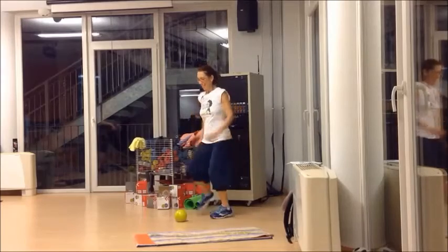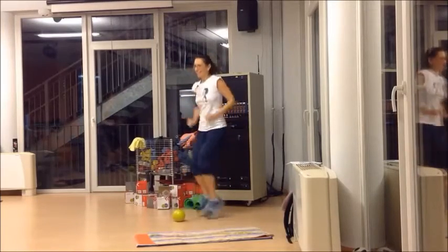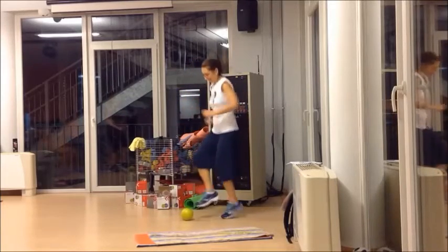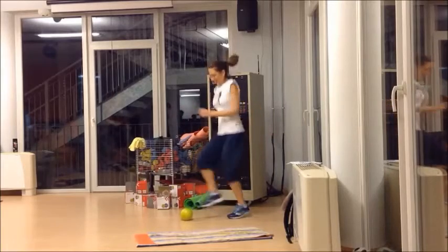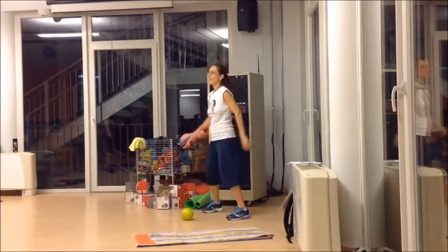Prepare and work. Si va ancora. Mi raccomando, toccate la palla. 3, 2, 1, rest. Cycle 4 complete.